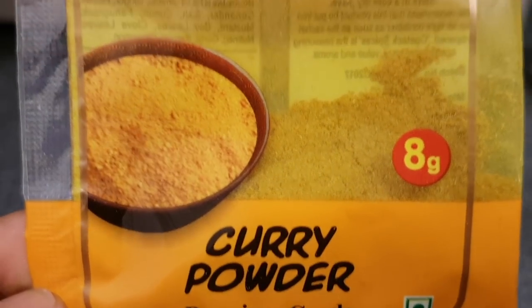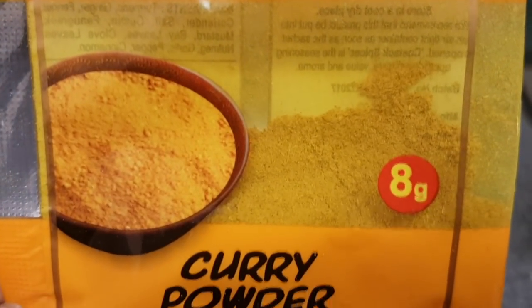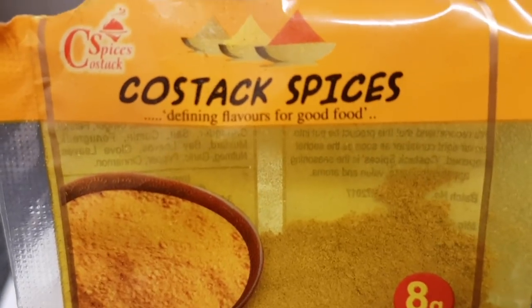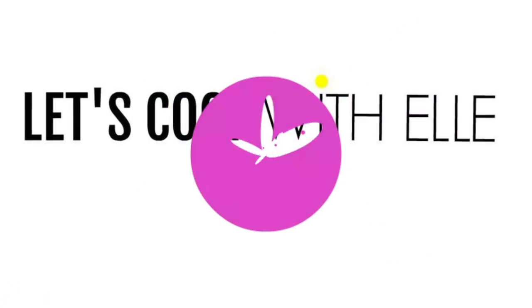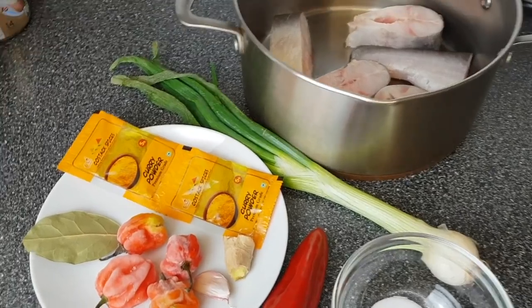Before I get started, I'd like to say a big thank you to Kostak Spices for sponsoring today's video. I'll leave all the details in the description box below on where to purchase them and where to find them.